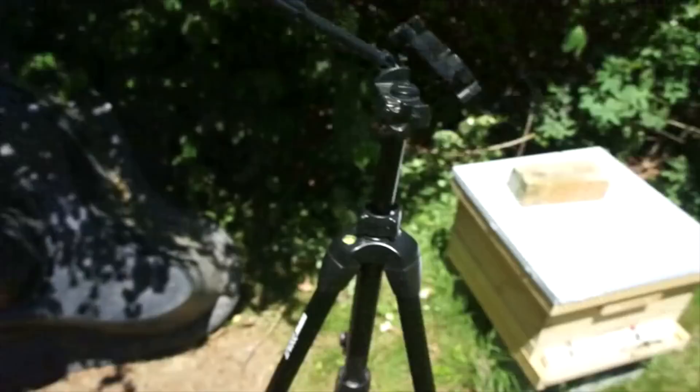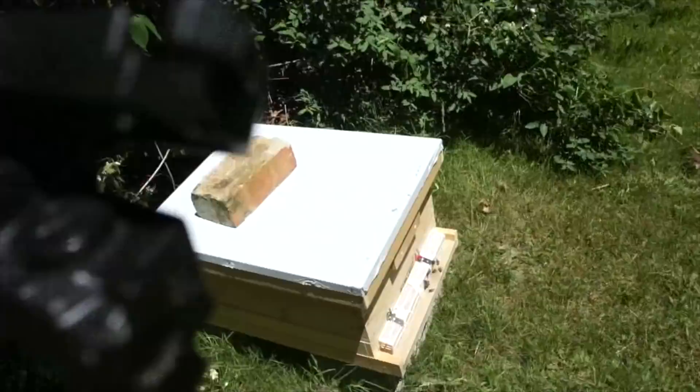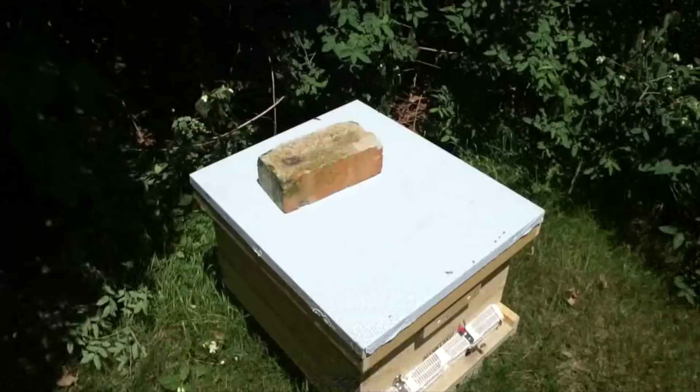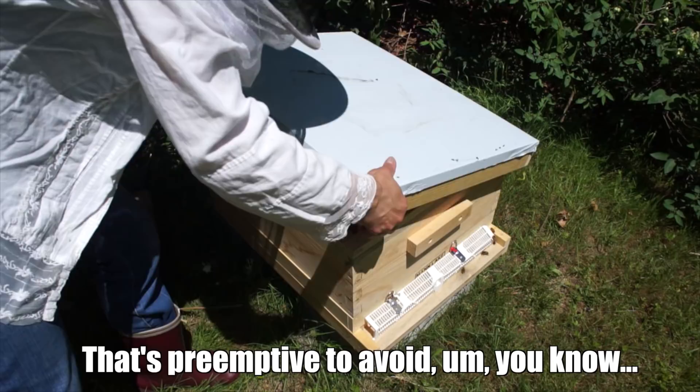Let's check out my split. Here's my split that was unsuccessful — it did not contain my original queen, but I've since requeened her. I checked on her a couple days ago, refilled syrup, and she was laying. I also added a robber screen down below. The bees are just getting used to that — it's preemptive to avoid any robbing during dearth.